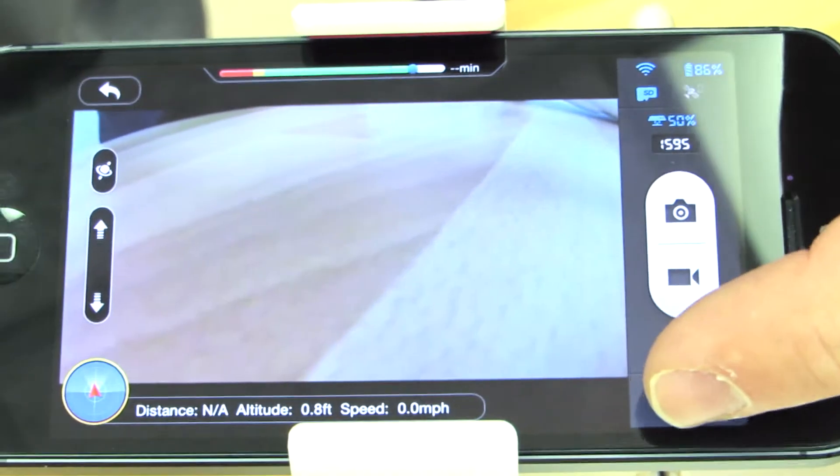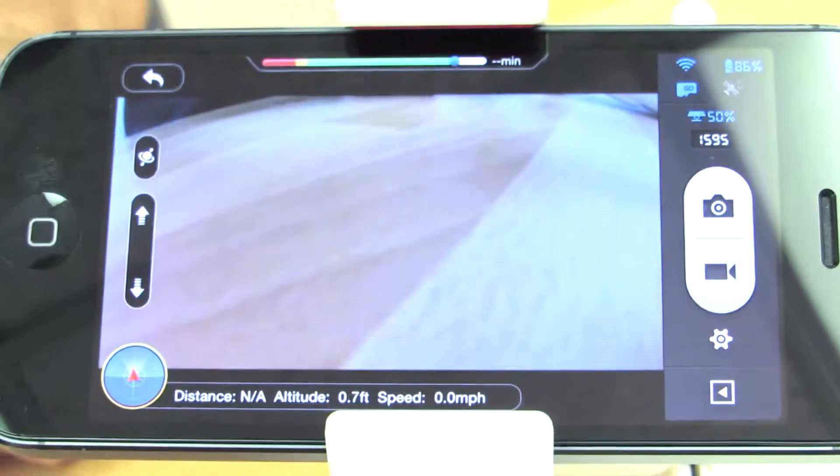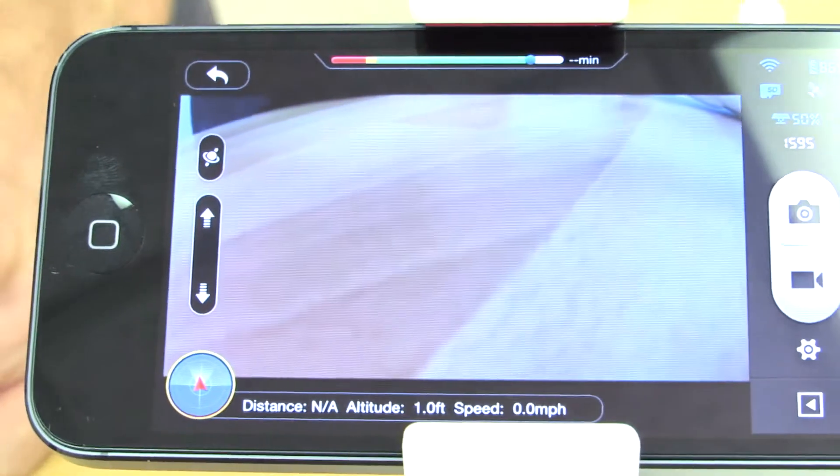And lastly we have the hide or display toolbar button, which shows the radar and all of your flight parameters on the bottom of the screen.